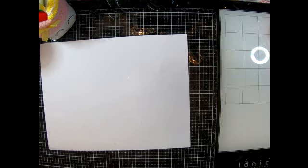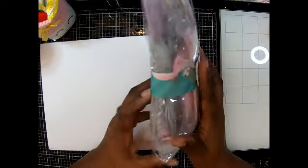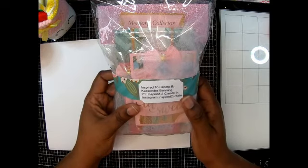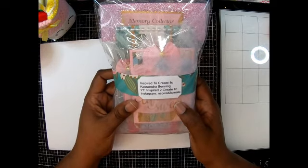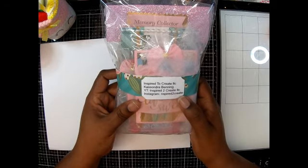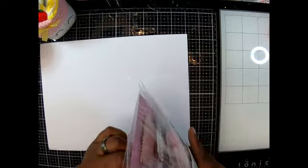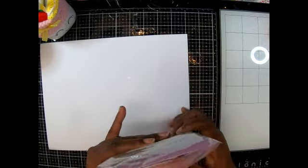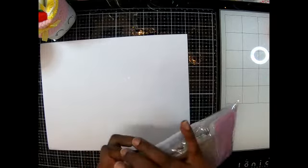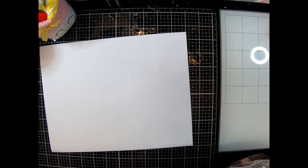Oh my gosh, the packaging is gorgeous! All right, so let's start with this one. This one is from Inspired to Create LLC — Cassandra Benning. YouTube: Inspired to Create LLC. Instagram: Inspired to Create. There's her information. Look at the cute little belly band — it just slides off. Oh, I don't have to slide it off; you can open it from the back.